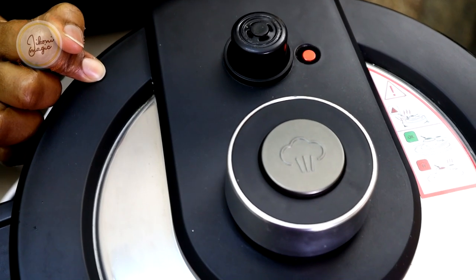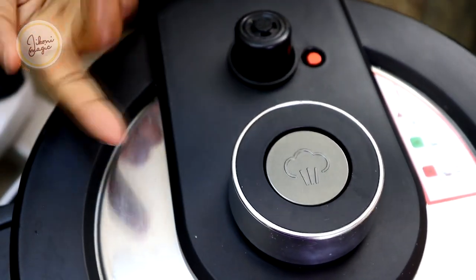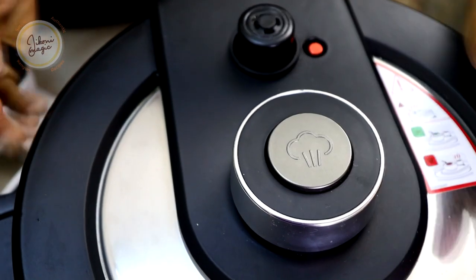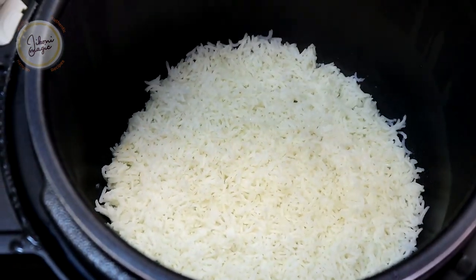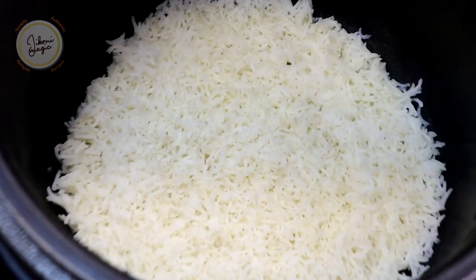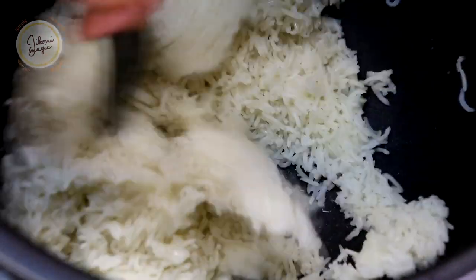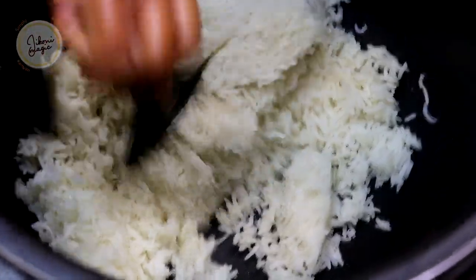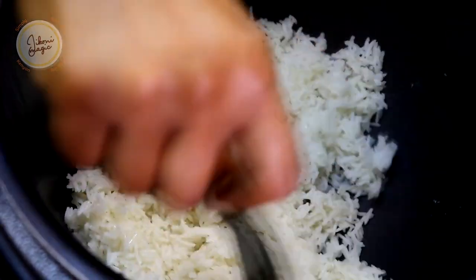After 10 minutes, the pin has clearly fallen down — when you press it, the pin doesn't go down, so let's open and see what we're working with. The reason we let the EPC stand for about 10 minutes to release is so that the steam is redistributed, and if any rice was going to stick at the bottom, that sticking will not happen — especially if you're using stainless steel pressure cookers. The rice will also be fluffier.